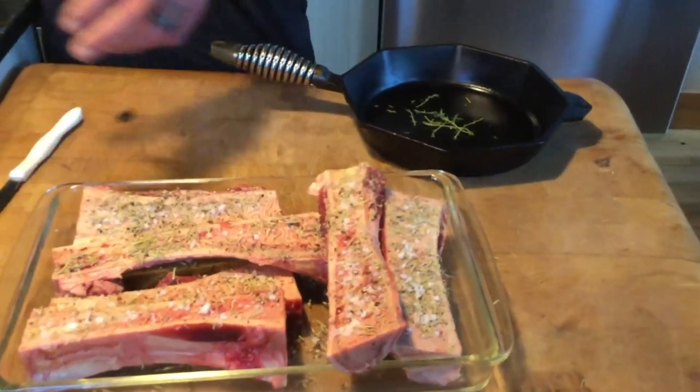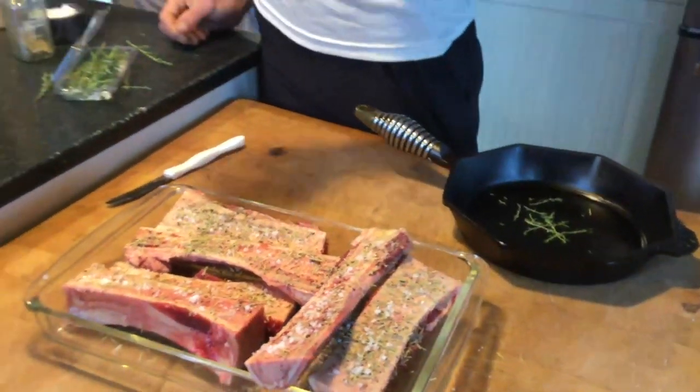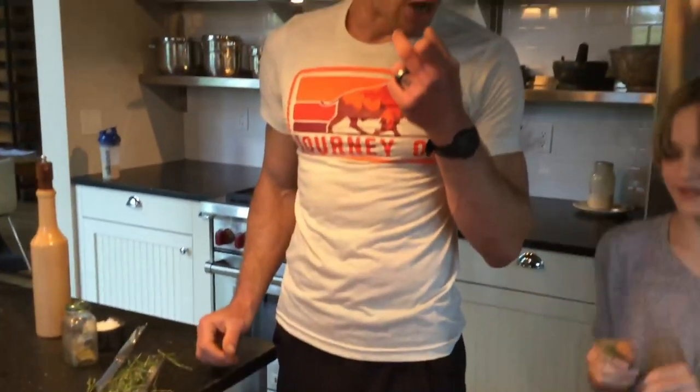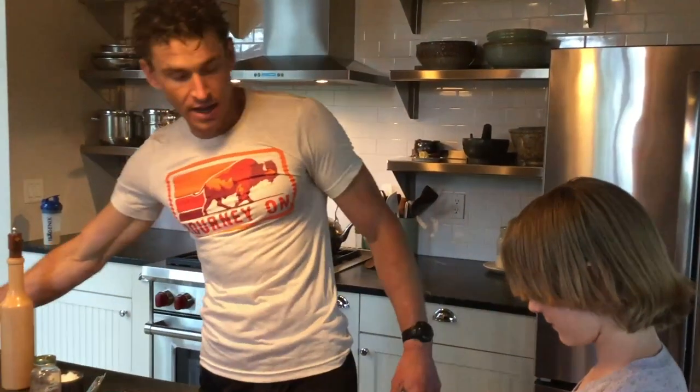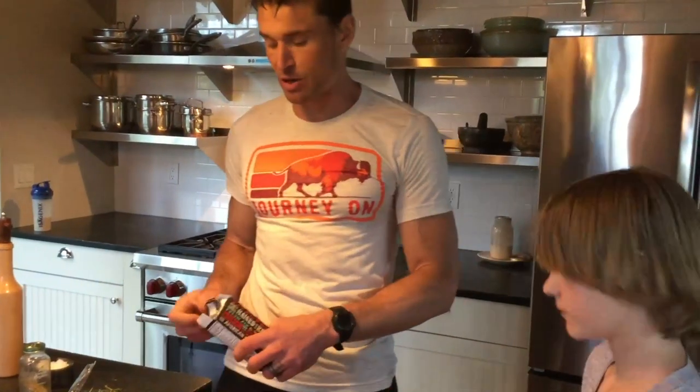At some steakhouses they make something called a bone marrow shoot — you dig all the bone marrow out and then they pour a shot of whiskey or bourbon down the hollow shoot into your mouth. Now, before we put this bone marrow on, I'm going to show you one other thing that is really the reason I call this 'butter of the gods.'